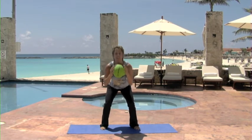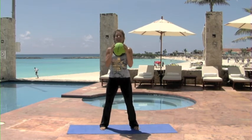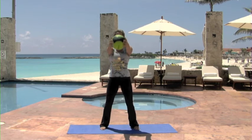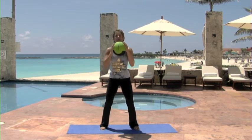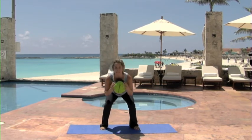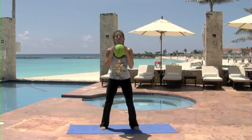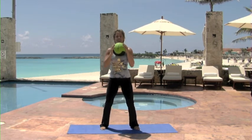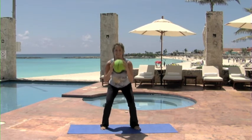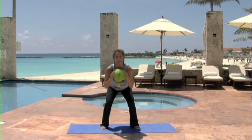You've got it. Come on. Nice and controlled. Fantastic. Big smile. Hang in there, you've got it. Believe it or not, eight more, ladies. Here we go. Come on. Breathe. Focus on that form. I'm loving it. Nice. Beautiful work. Beautiful.